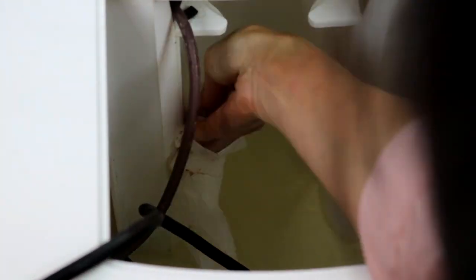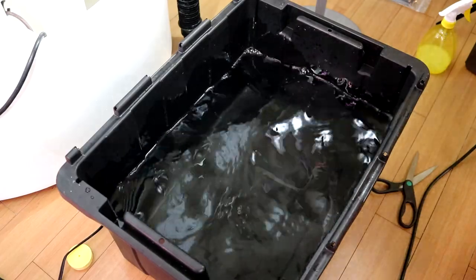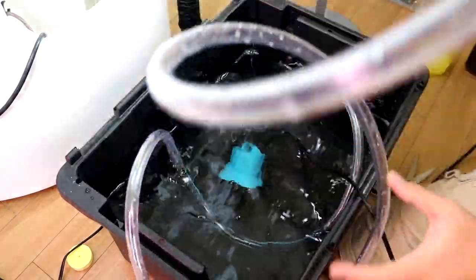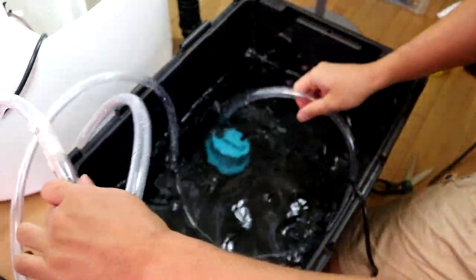Let's clean the reservoir with hydrogen peroxide and paper towel. We always have several buckets of tap water set aside for several days to use for our hydroponic systems and also for our fish tank.